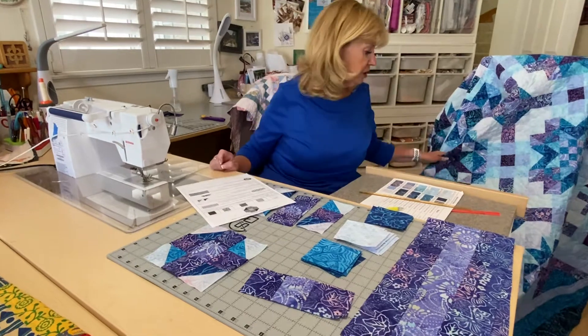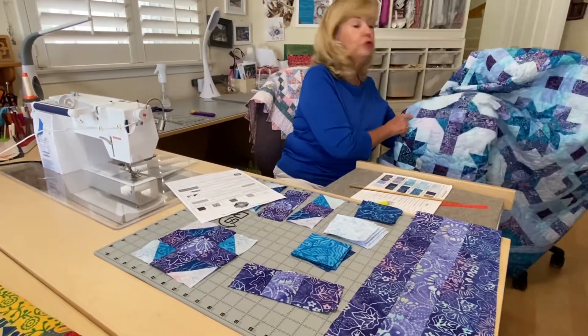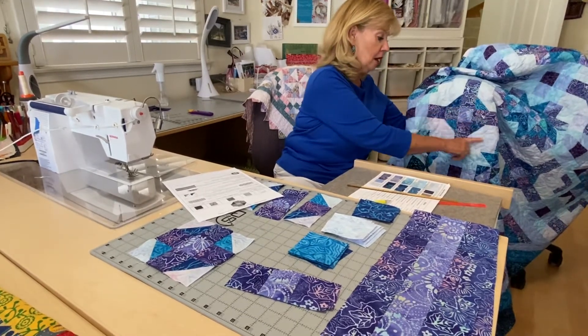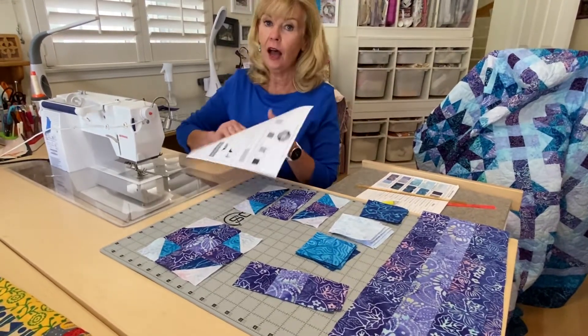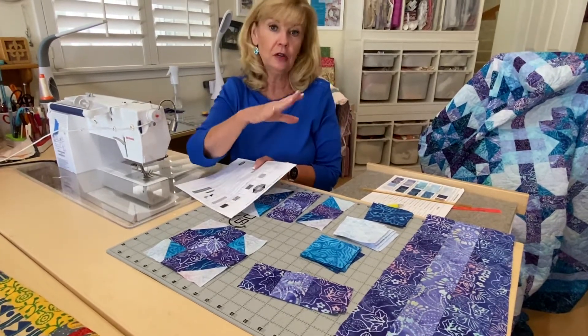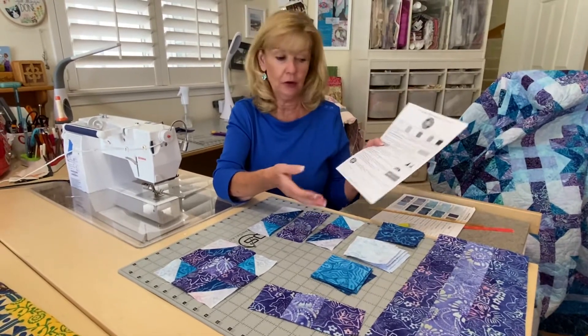The sashing cornerstone is actually a little snowball block and you need to make 13 of these. You see this here in this block — this pretty little cornerstone right here. So 13 of these. I'm going to go through the cutting and the piecing, and I do make changes in how I made these. You can either follow the pattern or make it the way I did.